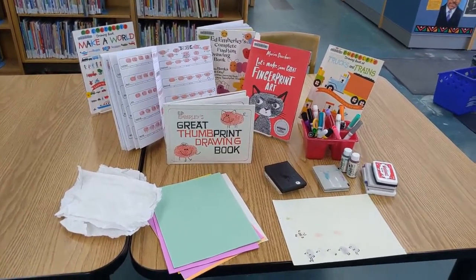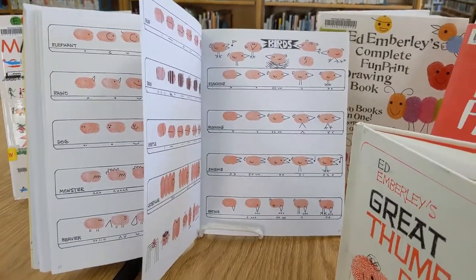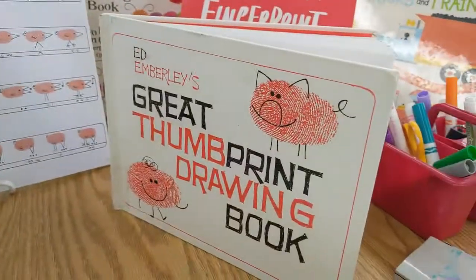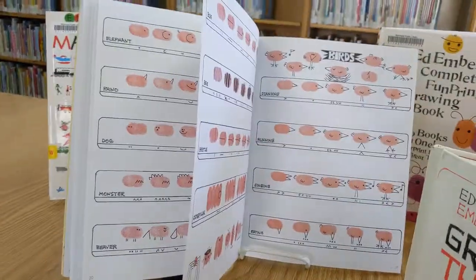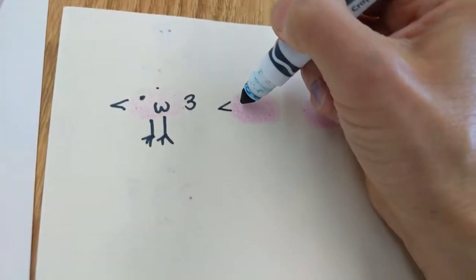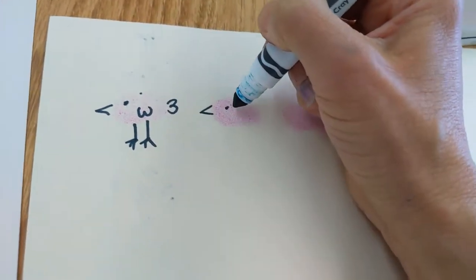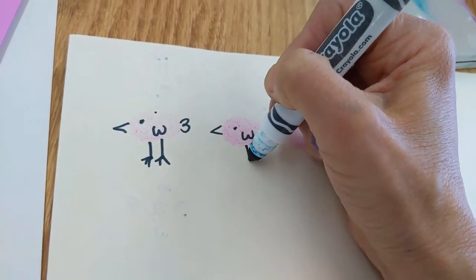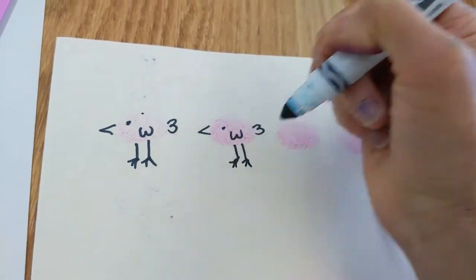So let's get started. Using this book as a guide — Ed Emberley's thumbprint book, he has several — I'm going to make a beak, an eye, a wing, a tail, little legs, little feet.